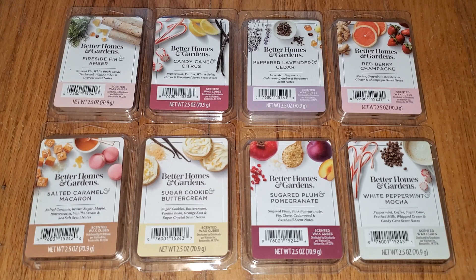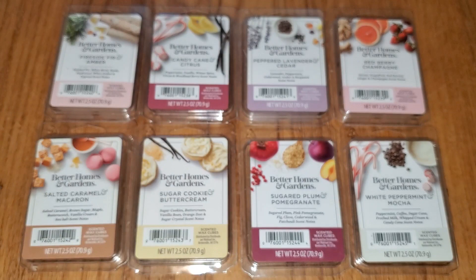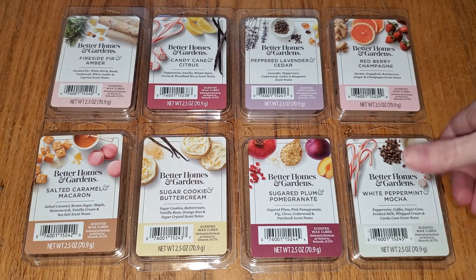They did come out with another set of Better Homes and Gardens Holiday Wax Melts that are starting to trickle in maybe about a week or two ago. They are with the tall clamshells, which I already reviewed. These particular ones, unlike most of the Better Homes and Gardens Wax Melts — the regular 2.5 ounce clamshell — are made by a candle company called Candle-Lite (C-A-N-D-L-E-L-I-T-E). Normally these are made by Rimports, the same company that makes Sensationals Wax Melts, which you can also find at Walmart and other stores. Better Homes and Gardens is a Walmart brand only.